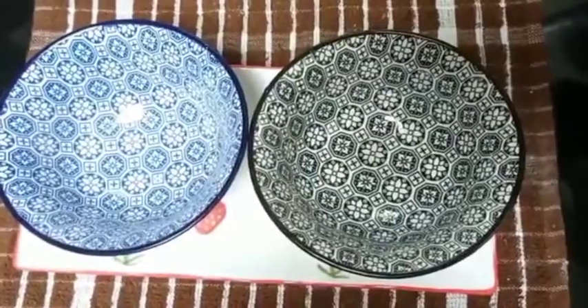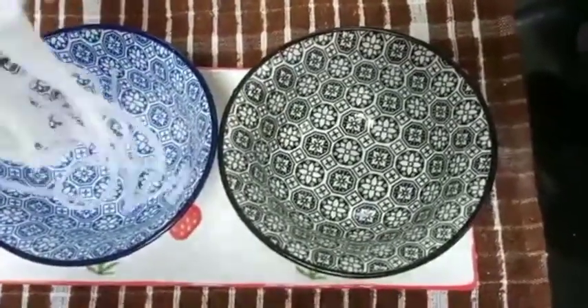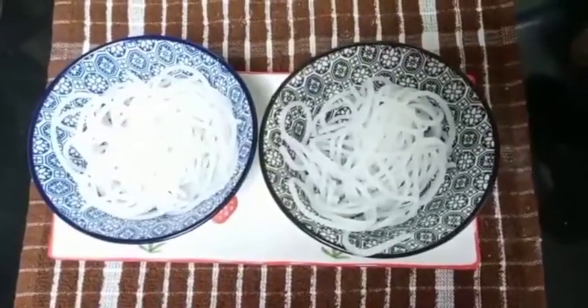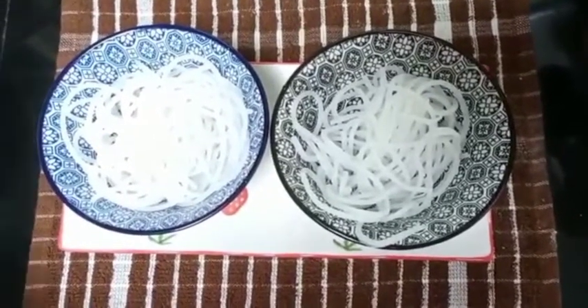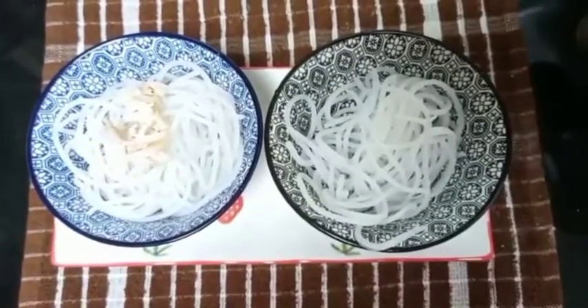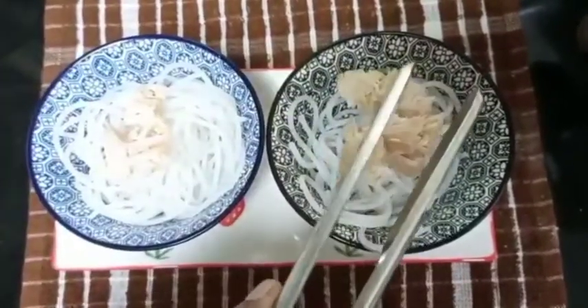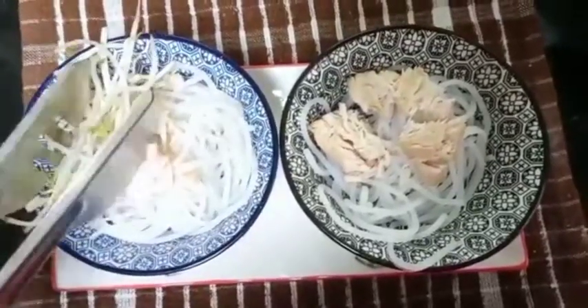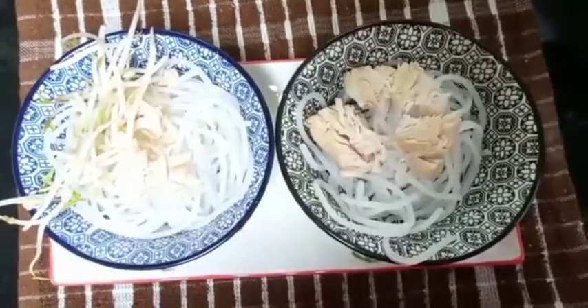Now let's start assembling. In a bowl, first of all add the rice noodles, then add the chicken on top. Now let's add the bean sprouts.